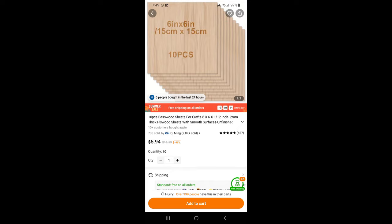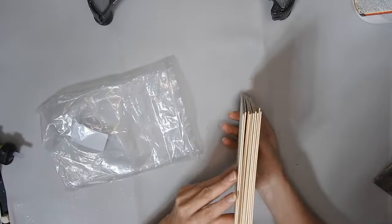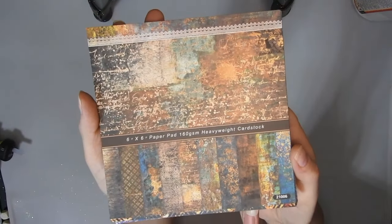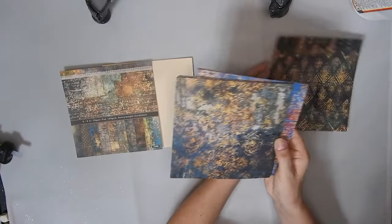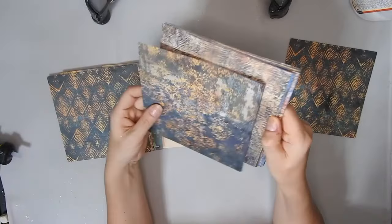Next I'm using one of this set of ten 6x6 inch basswood sheets and this scrapbook paper pad. These sheets are much bigger than the ones you get in Dollar Tree, but sometimes you can never find them so you can get these bigger ones on Temu. And then this scrapbook paper pad is 6x6 inches — they're only one sided but you get two sheets of each.